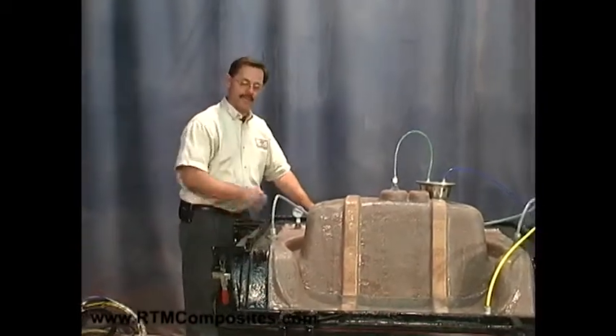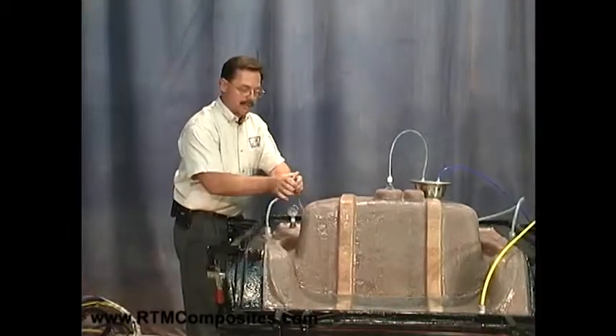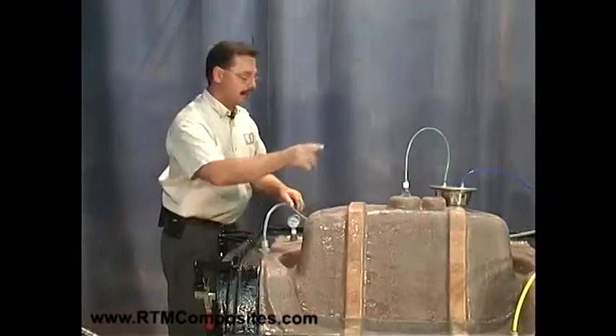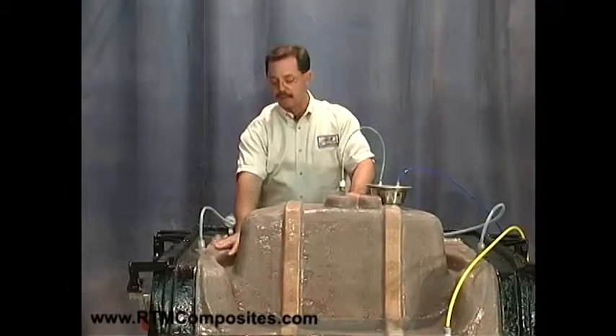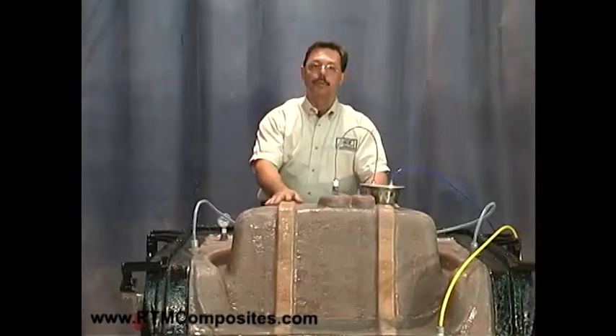The moment you've been waiting for — it's time to open the mold. We know it's time because the injection tubes are solid; we crack them and they snap, and we know that the vent is cured. We can also confirm that by there having been a warming or exothermic reaction giving warmth to the mold throughout. The mold is ready to open now.